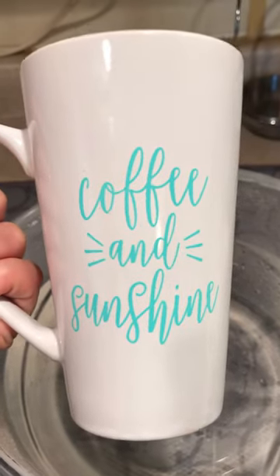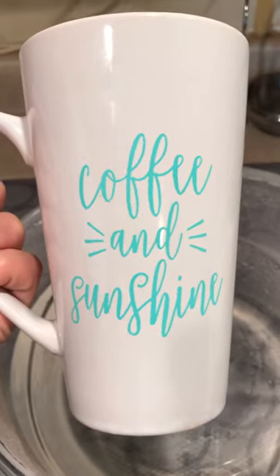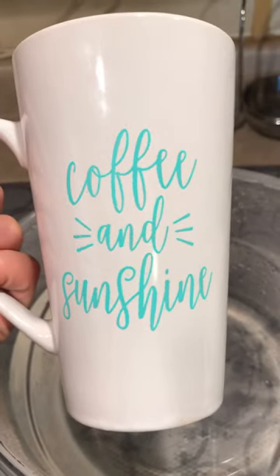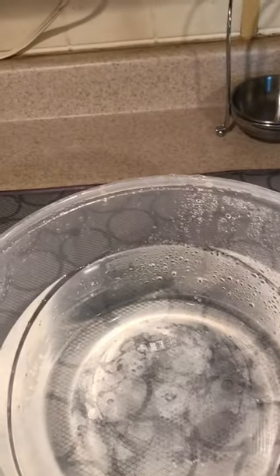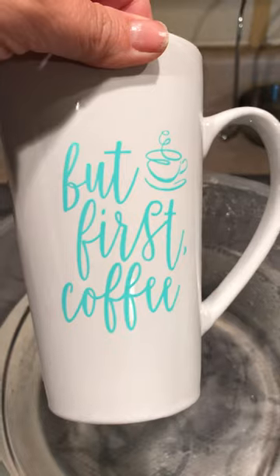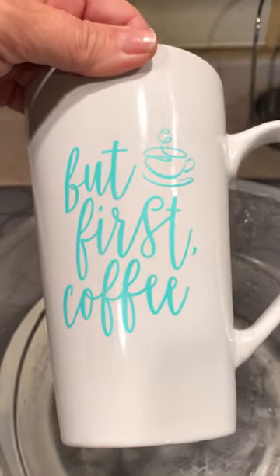I chalked 'Coffee and Sunshine' on the front, and then on the back — that was the second transfer that comes with it — it says 'But First Coffee.'